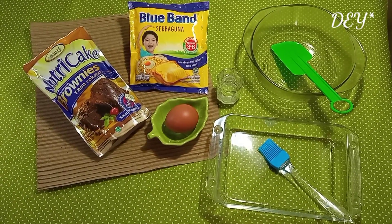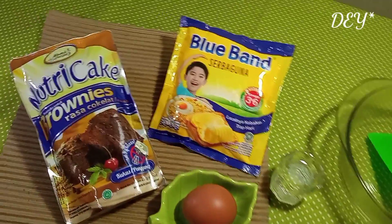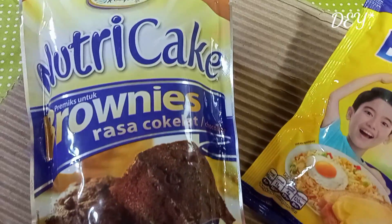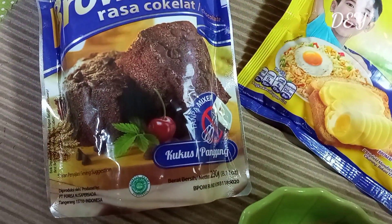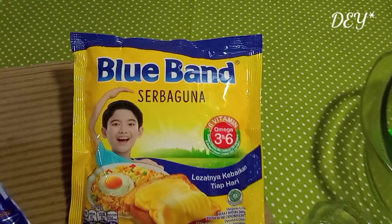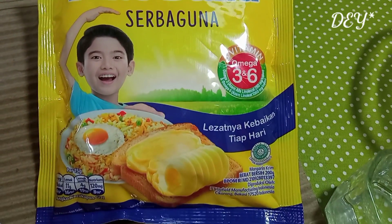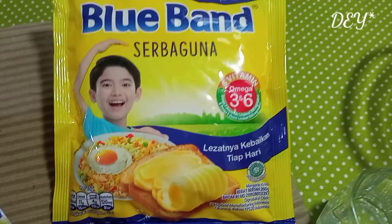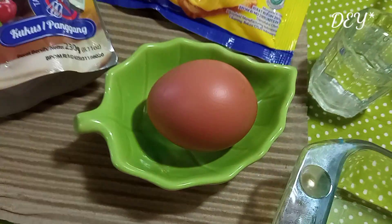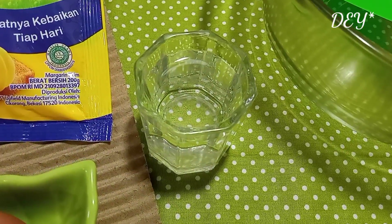Kita siapkan dulu alat dan bahannya ya. Satu bungkus Nutri-Cake brownies rasa coklat atau rasa lain yang kalian sukai. 100 gram mentega cair atau minyak sayur — aku pakai blue band ya. Satu pak ini 200 gram, jadi tinggal dipakai setengahnya aja, tidak usah ditimbang-timbang lagi. 1 butir telur ayam, 5 sendok makan air matang.